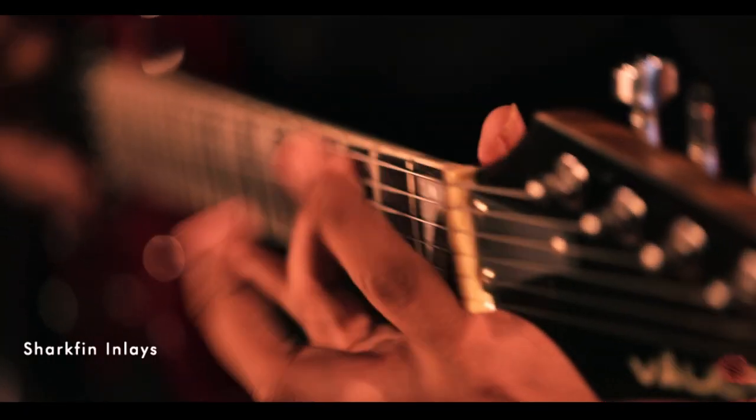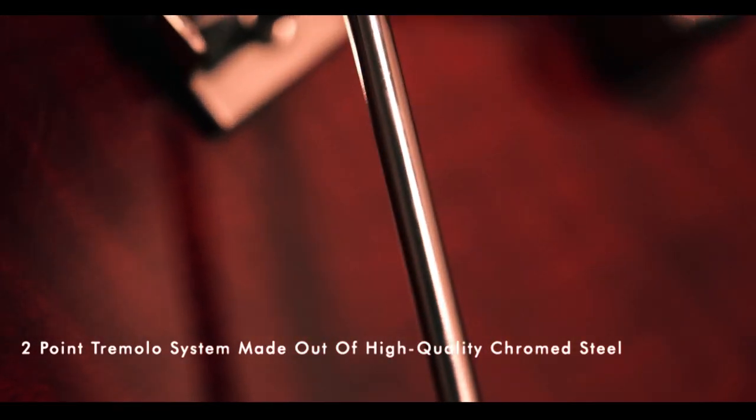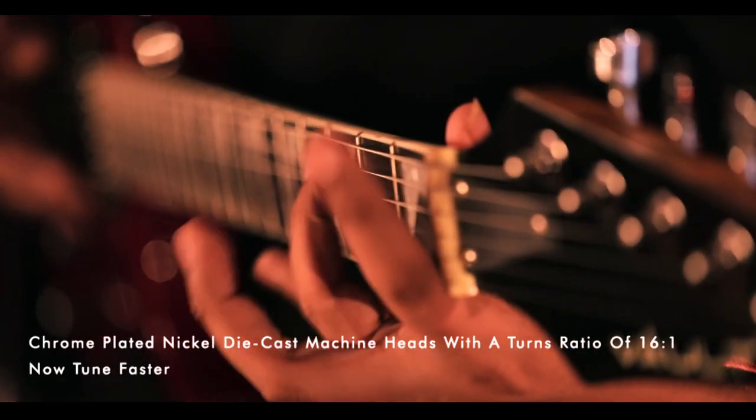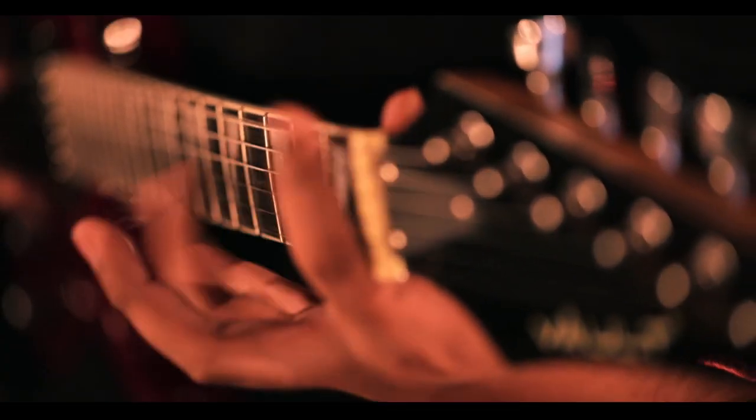The 5-way switch allows you to move between the humbucker, single coil, and humbucker options. The guitar is also equipped with a synchronized vintage style tremolo bridge and a dual action truss rod. With this guitar, you're on your way to rock central in no time at all.